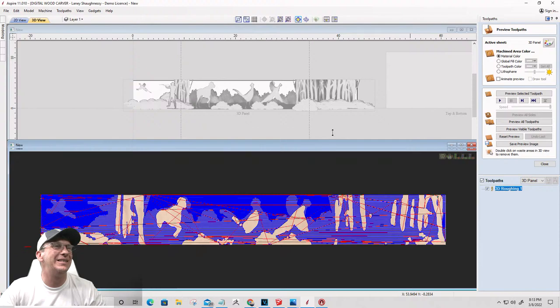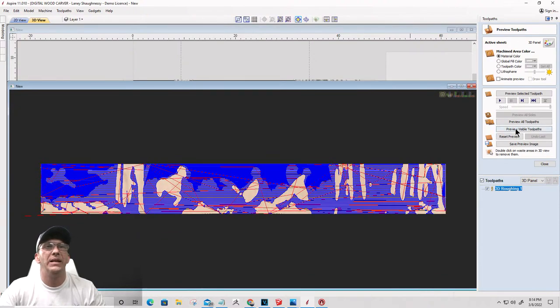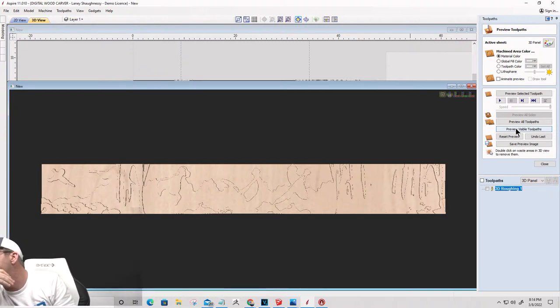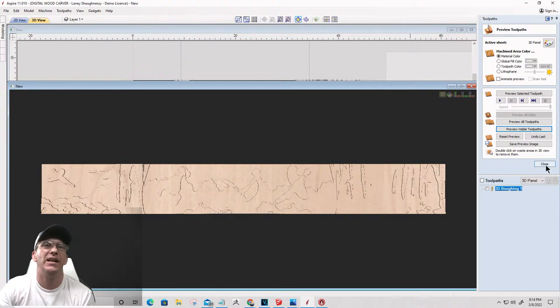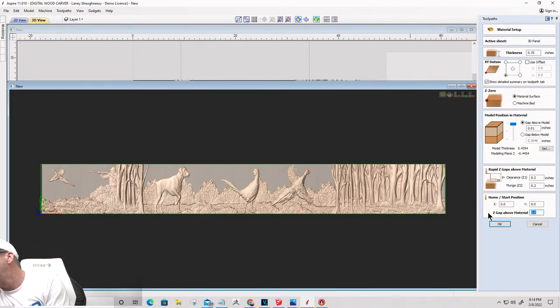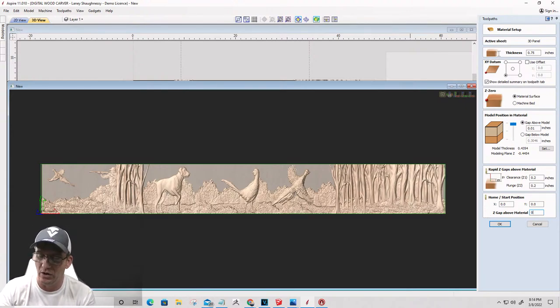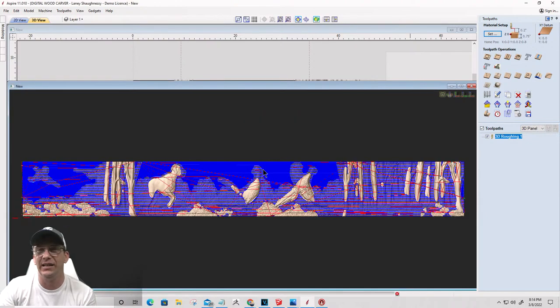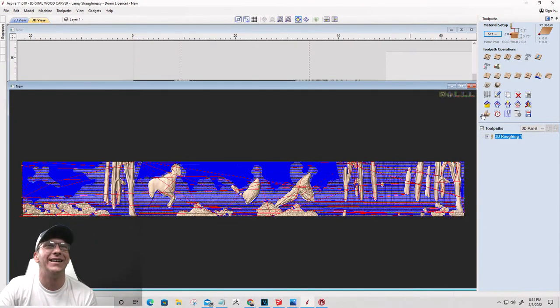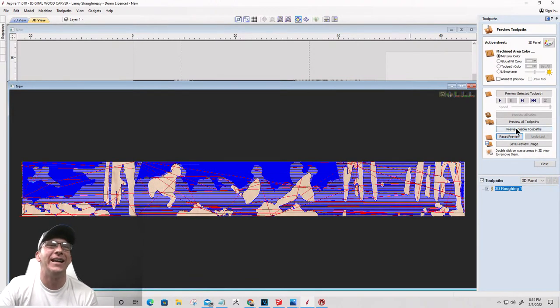Let's preview that visible cut. My Z gap is at eight inches - stand by. Good catch, Dennis! That's supposed to be 0.8, not eight inches. Let's close this, go into material setup, and fix that to 0.8. Click OK and recalculate the toolpath. That would have screwed me up. Great eye for detail, Dennis. Now let's reset and preview that visible cut. There is our rough cut.